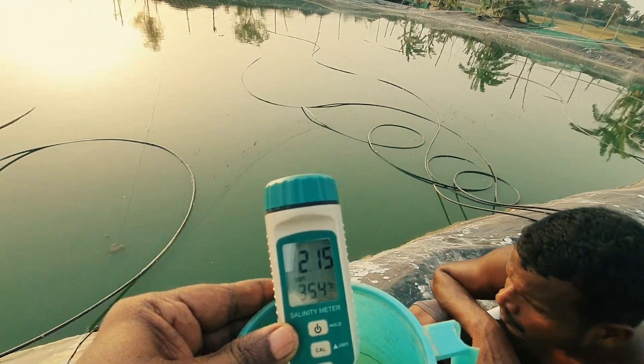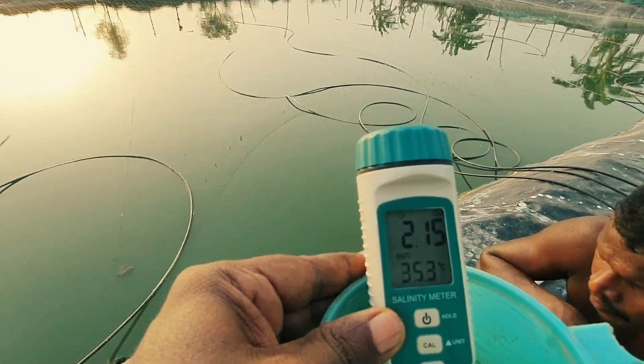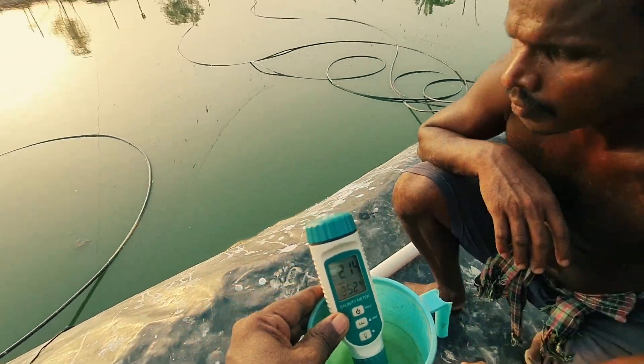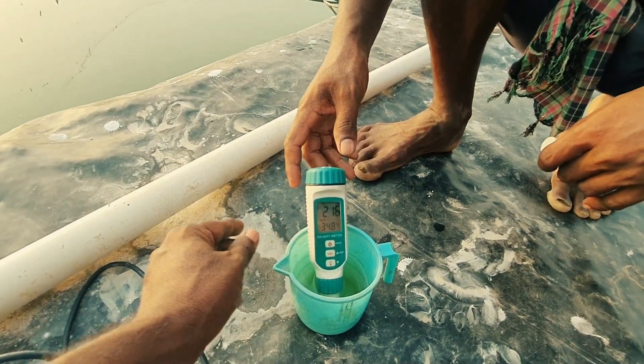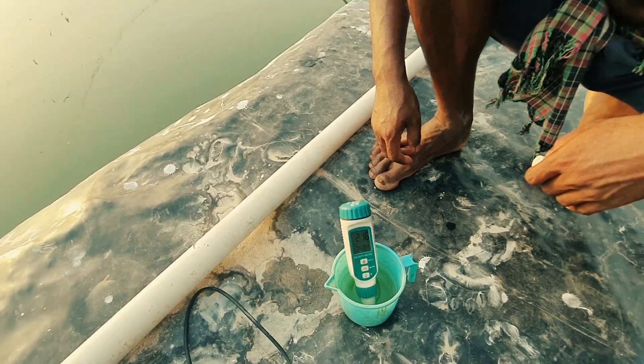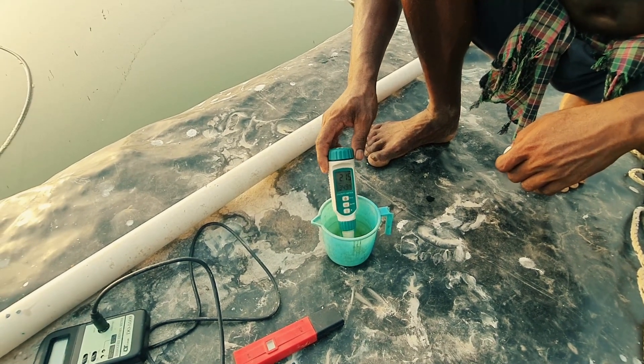Every day some water is evaporating, so the salinity is increasing day by day. Initially it was 1.7 PPT and now it has reached 2.15 PPT. We are preparing fresh water and will be adding that to bring the salinity back down.